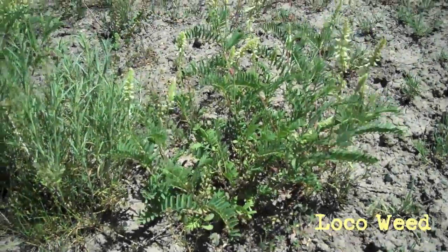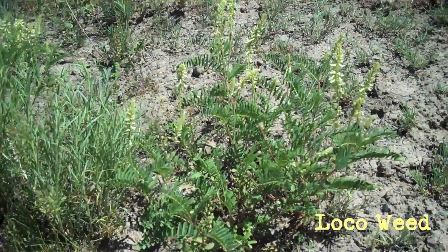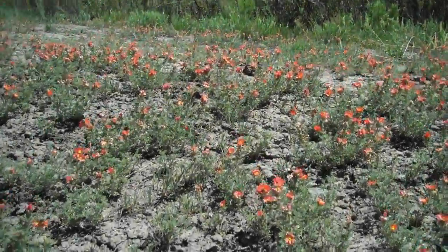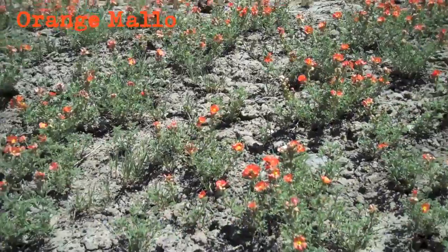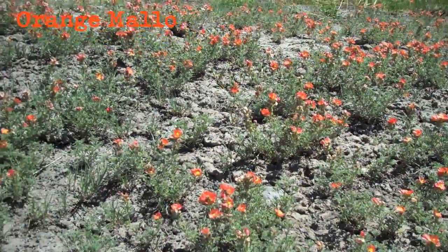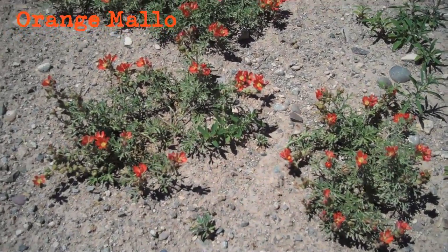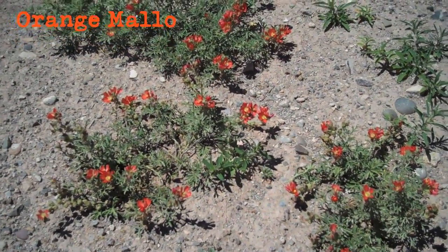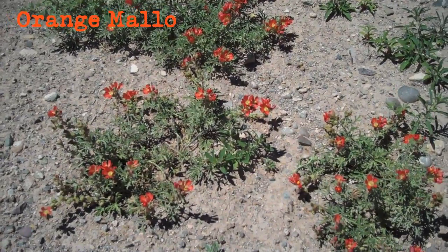Here's some loco weed — that's a plant that the honey bees like to work. Here's some more of that orange mallow. Don't have any bees up here working it; I think they're working more of the alfalfa right now.